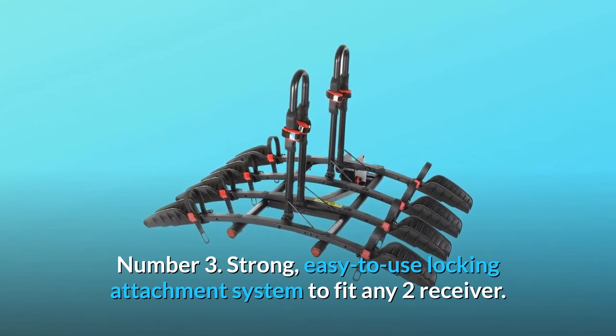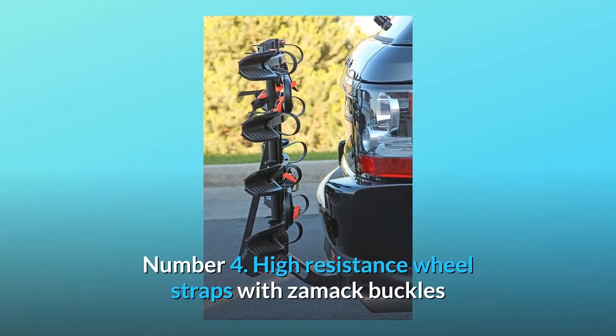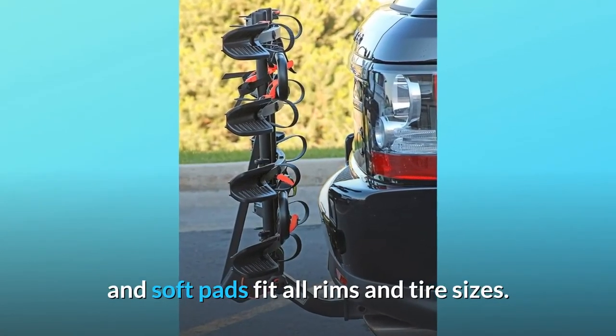Number 3: strong, easy-to-use locking attachment system to fit any 2-inch receiver. Number 4: high-resistance wheel straps with zamic buckles and soft pads fit all rims and tire sizes.